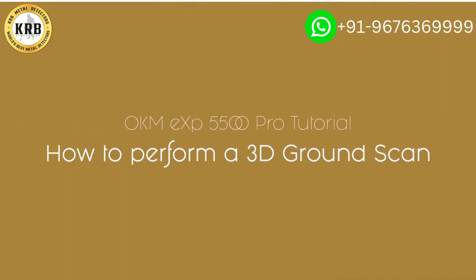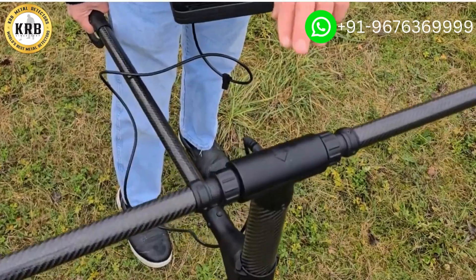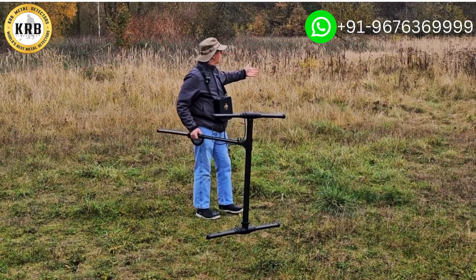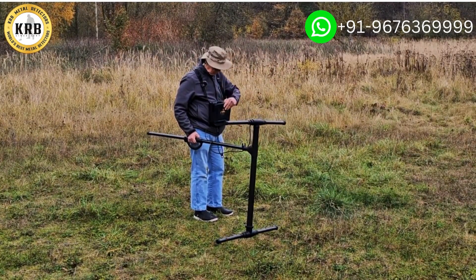I've got the new EXP 5500. It's made for the field. So with this being said, as I walk with this, I still see my direction arrow in front here. And then I have all of this area that I'm going to scan through here. So I'm going to get started here.